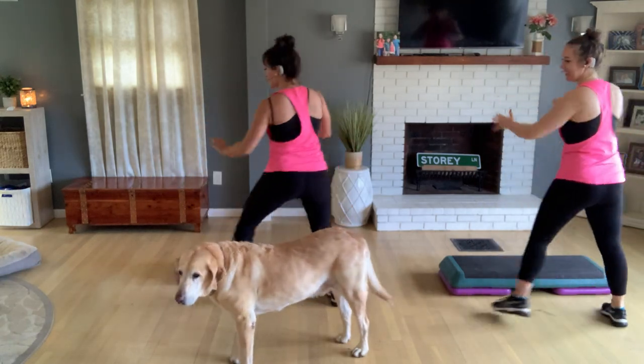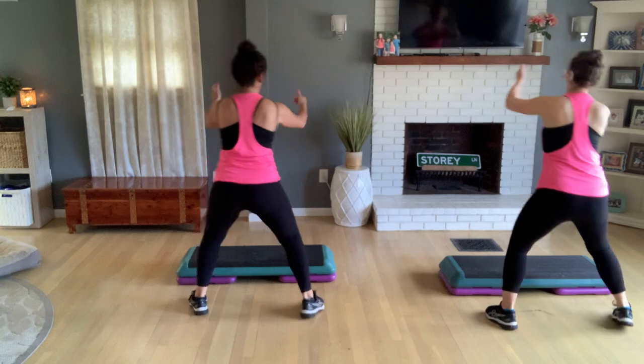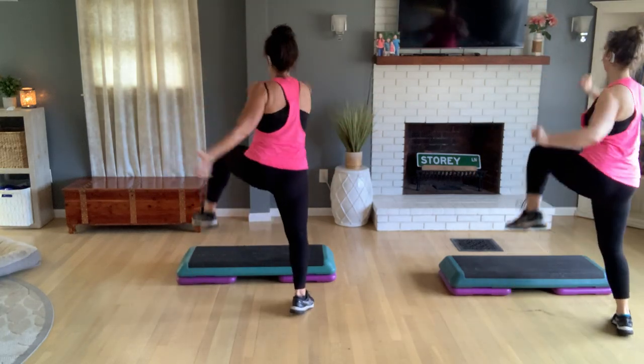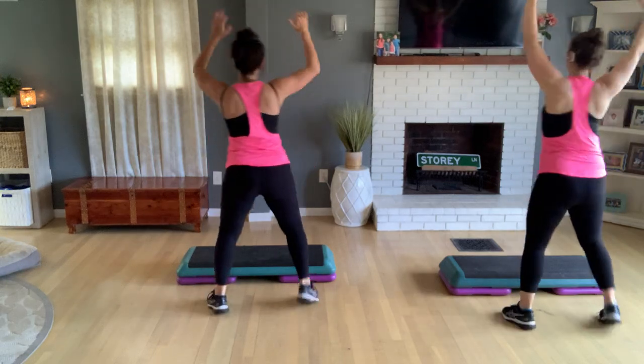Let's go — last four, hamstring curls, then a knee lift. Short warm-up, maybe two or three minutes — we're so short on time today. We're going to fly and get right to it.